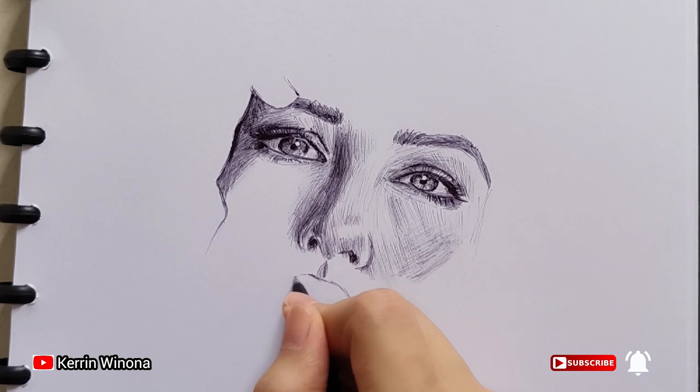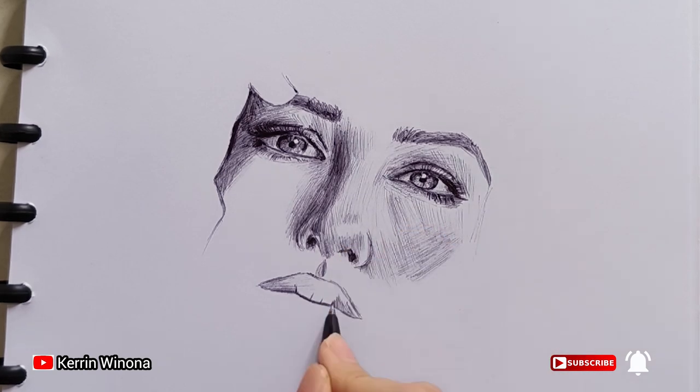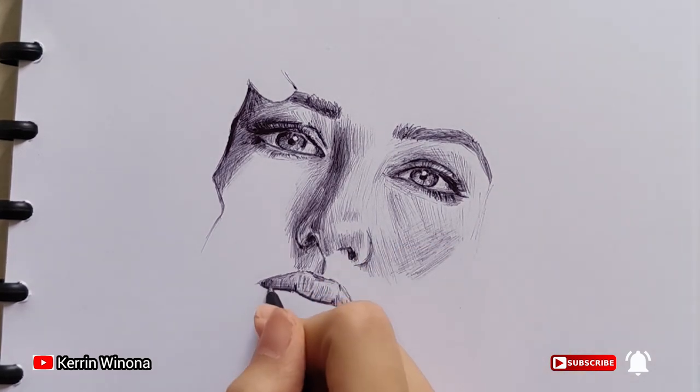And now I'm drawing her mouth. I made her mouth slightly inclined to the left, like her eyes, nose, and eyebrows. I found that this part is much easier than the previous parts.